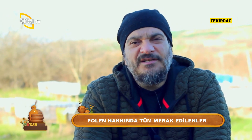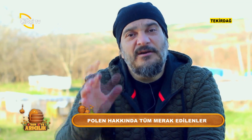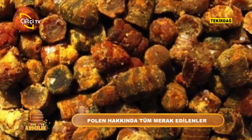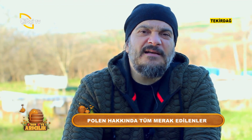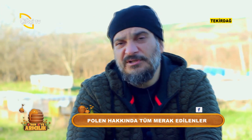Arıların, arı ekmeği diye bir ürünü de var. Arılar gözlere yerleştirirler, biz alırız. Bu fermante edilmiş ürünü 'arı ekmeği' diye aratırsanız görürsünüz. Sizler de tüketebilirsiniz. Fermante olmuş bu besinin değeri polene göre biraz daha fazla olabiliyor, ama poleninki de hemen hemen yakın değerleri taşıyor.